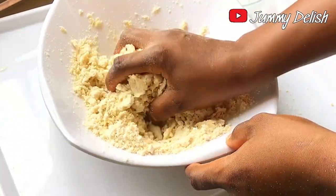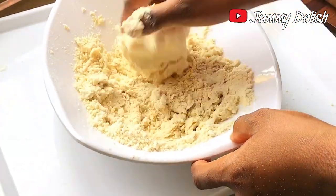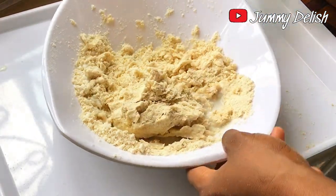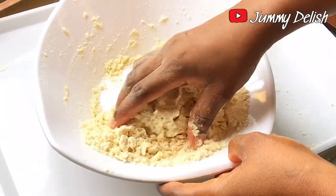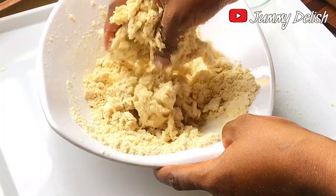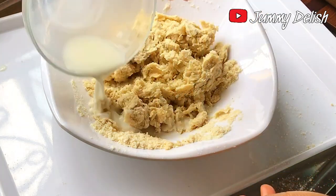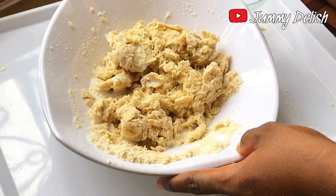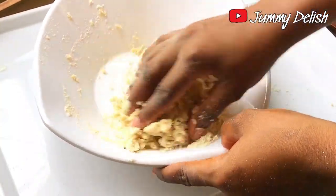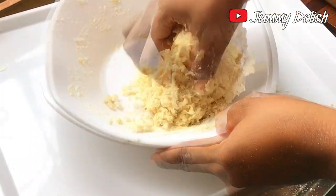If you want your chin chin to be soft and crunchy, you have to gently combine the milk and the flour. I'm mixing the milk in a bit at a time — when I feel I've used what I added, I pour in more and mix again. I don't want a wet dough. The total milk I used for this recipe was 1¼ cup plus 1 tablespoon of milk.